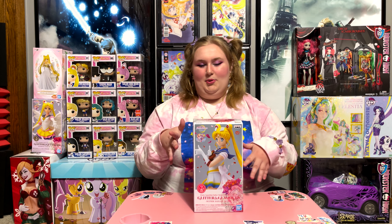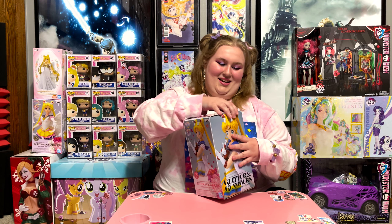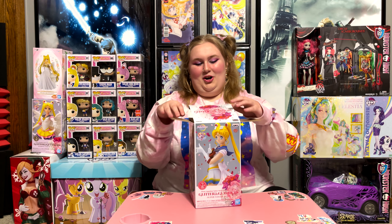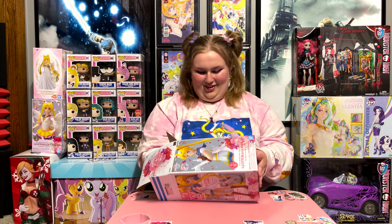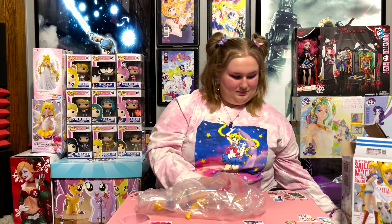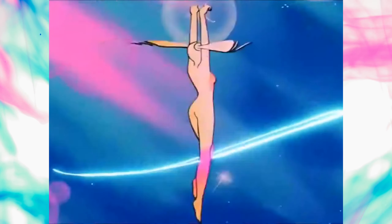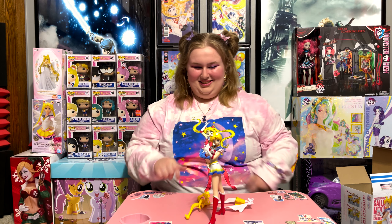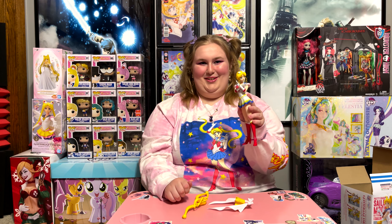I disassembled this statue and put it back in the box because I wanted to review this on my channel. Open it up while you're telling us. I'm really excited to show it all to you because it's really awesome, and it's one of my favorite statues. Be careful, because not every piece is in the same pocket — the bag is segmented. If you buy this the first time, the bag has different pockets in it. This is what she looks like without her pigtails — I think she's really cute with a little pixie cut.